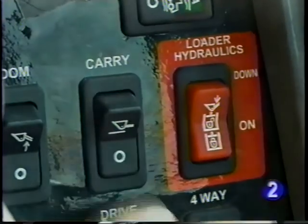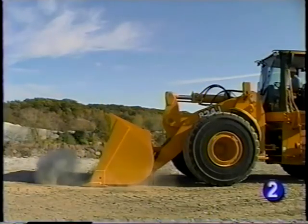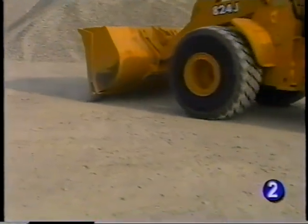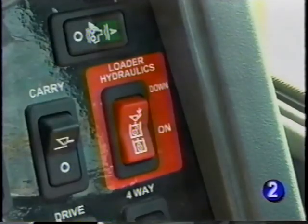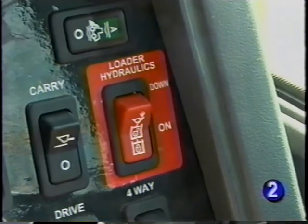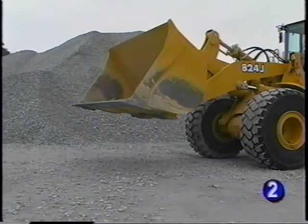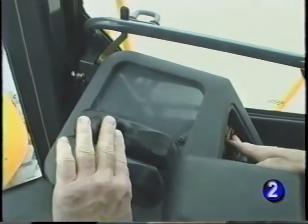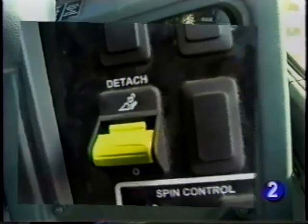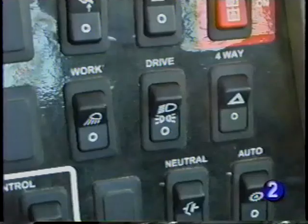When the return to carry is disengaged, pushing the lever forward into the detent places the boom in the float position, allowing the bucket to follow the contour of the ground. The pilot enable/disable switch removes pilot pressure from the loader controls. The lock should be engaged when you stop the engine or when you leave the operator station. This switch also allows the operator to lower the boom if caught without hydraulic power — holding the spring return switch gives the hydraulic pressure to activate the pilot control valve and move the boom safely to the ground. Also on the right console, you have the control for the hydraulic attachment coupler if equipped and switches for the work lights, drive lights, and four-way flashers.